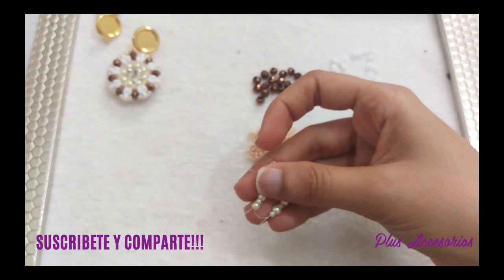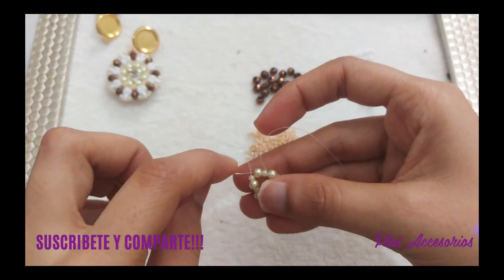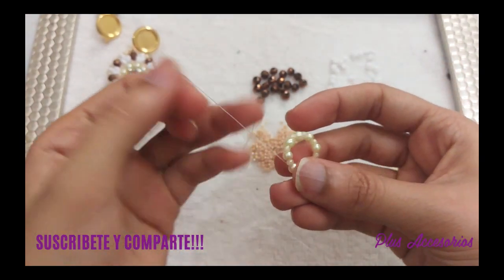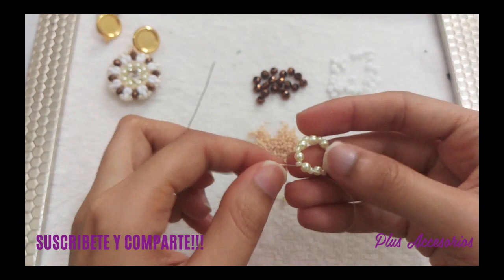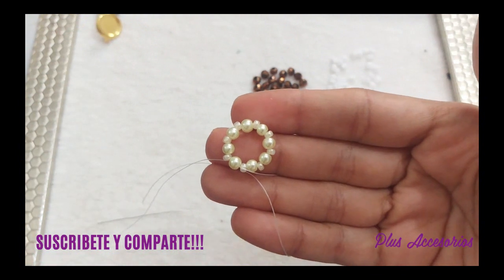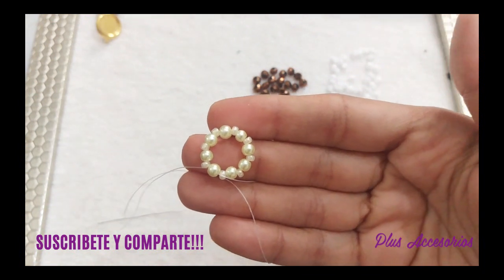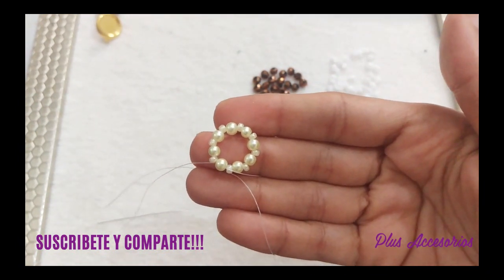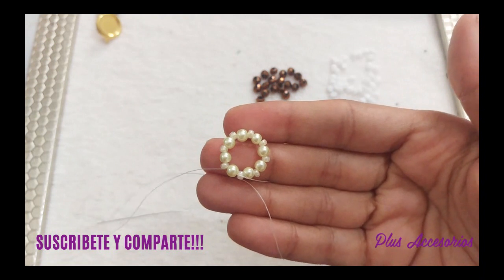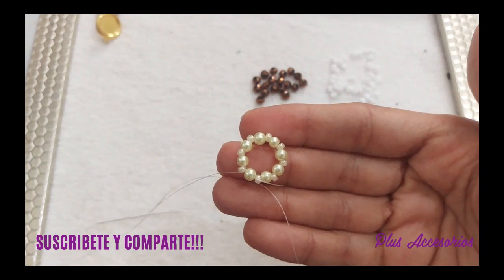Estoy bordando todo, es decir, estoy repasando tanto las perlitas como las mostacillas que coloqué. Y tengo un arito, separado por mostacillas 8, lo que son las perlitas —o como te dije puedes utilizar los cristales número 4, o también biconos número 4.